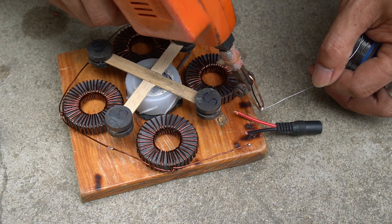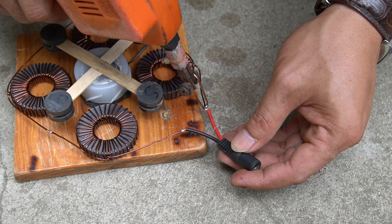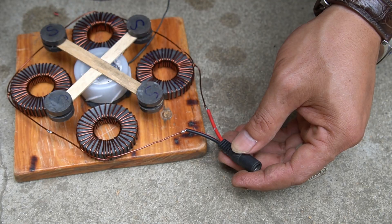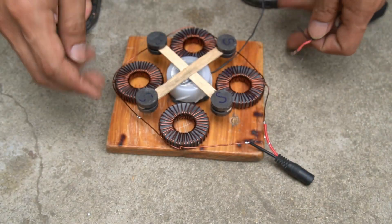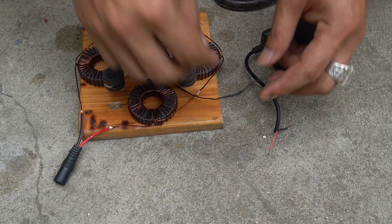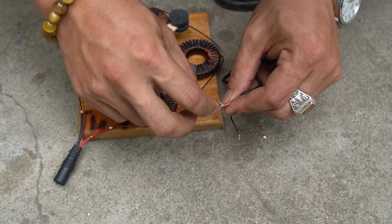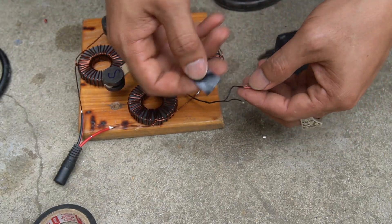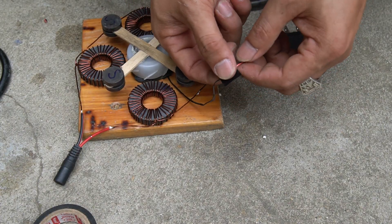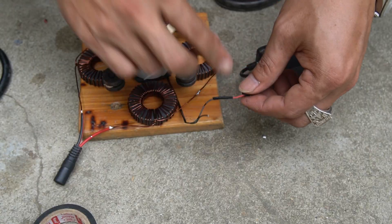I use one end of a converter jack and solder it to the two outputs of the copper wire. Next I used an adapter to connect to the motor. In this step I will not use a soldering iron but will use my hands to wrap the wire ends together.